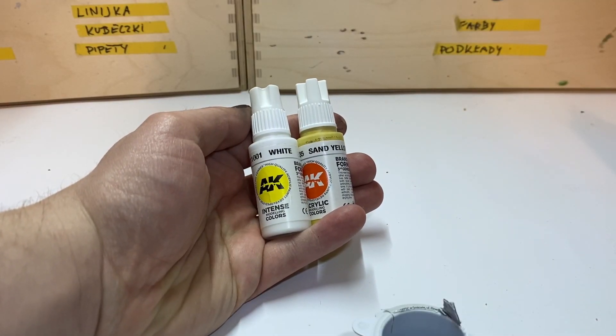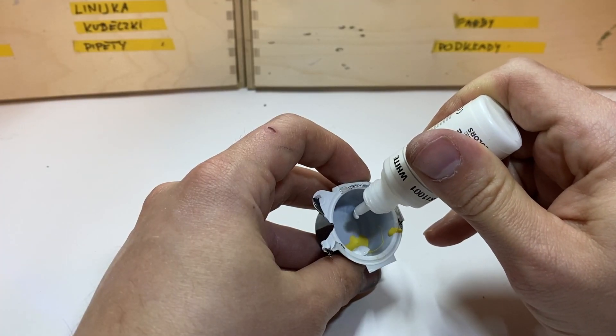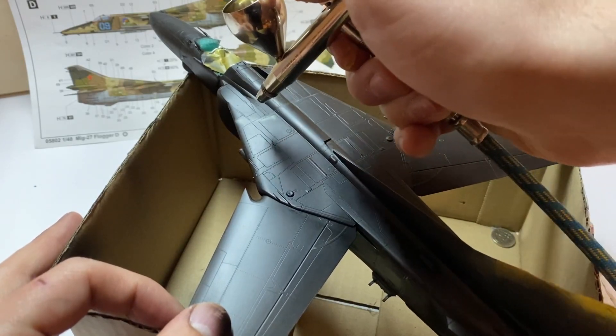The first color was a mixture of 80% sun yellow and 20% white, as Trumpeter suggests. The paint was thinned at about 70% with the dedicated thinner. Let's see how it sprays.